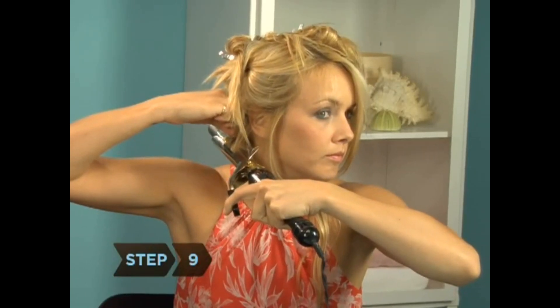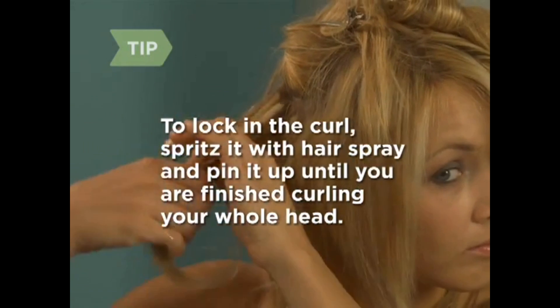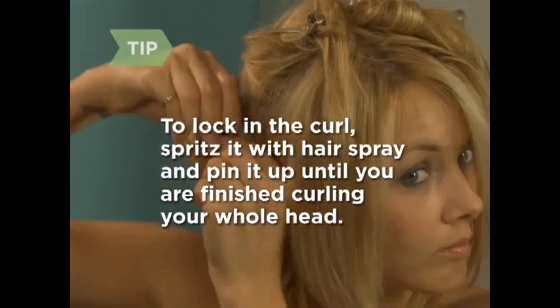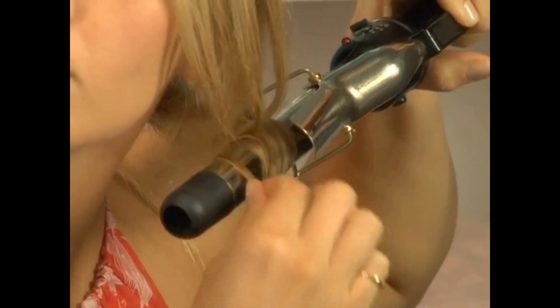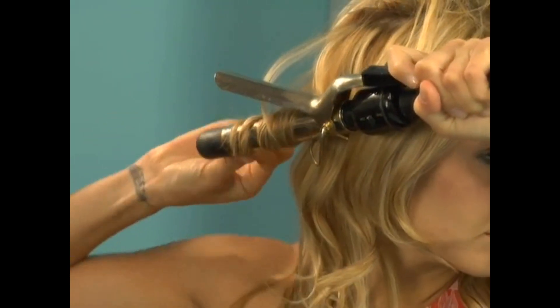Step 9. Hold for about 10 seconds, then open the curling iron enough so you can slide your hair off. If you want to lock in the curl, spritz each with a little hairspray and then gently lift the curl to your scalp, maintaining its shape, and pin it in place until you have finished curling your whole head. Step 10. Continue to curl the lower section of your hair one smaller section at a time, alternating the direction that you wind the hair around the curling iron. Step 11. When the lower section of your hair is curled, release a small section from your clipped hair and continue curling one small section at a time, alternating the direction that you wind the hair around the curling iron.